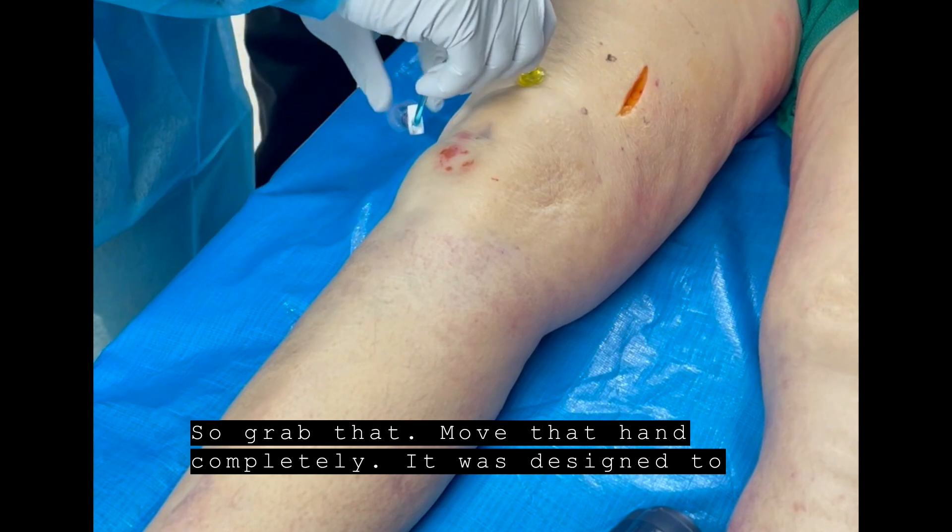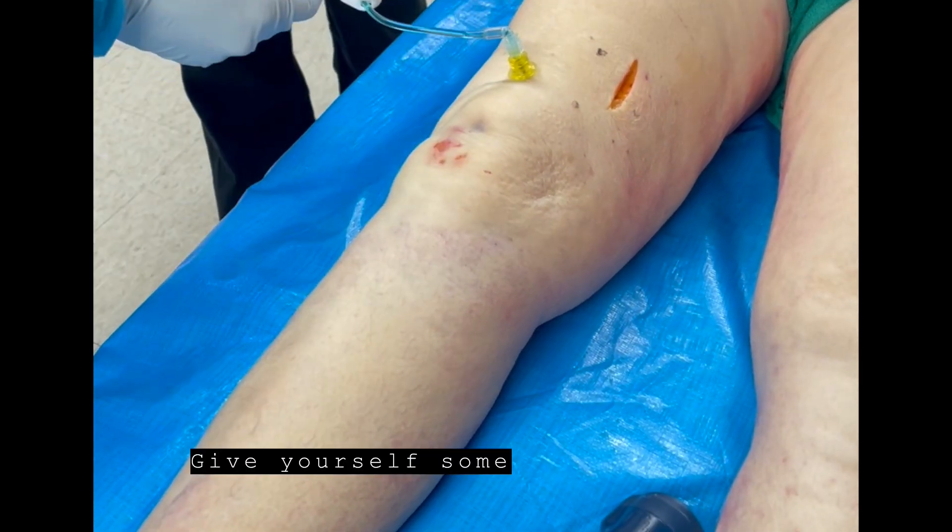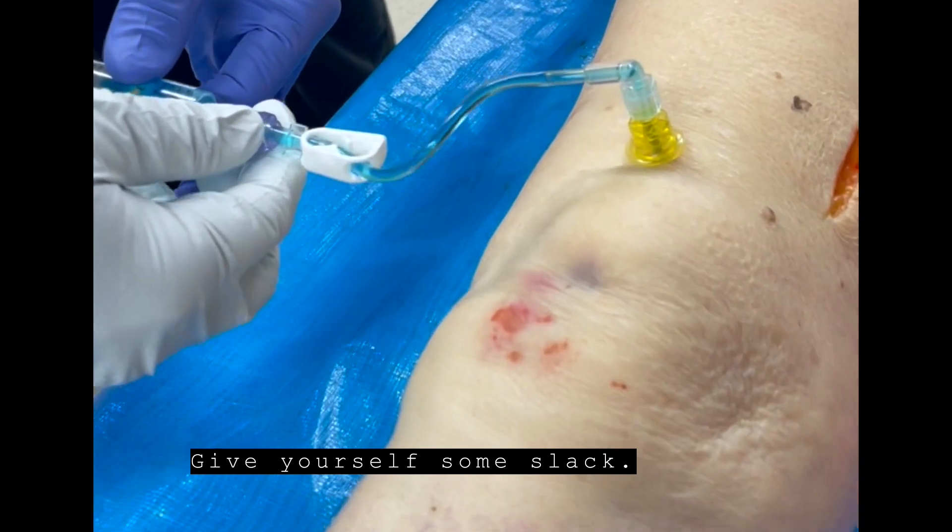Don't move that hand completely. Remember, it was designed to be applied with one hand. Give yourself some slack. Go ahead and aspirate.